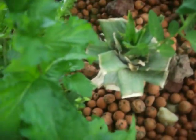In this grow bed I have collard greens, tomatoes, pineapple, some lettuce that's shooting, basil, and mint.